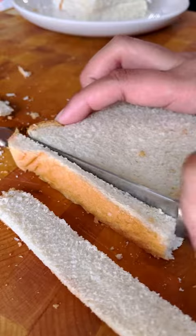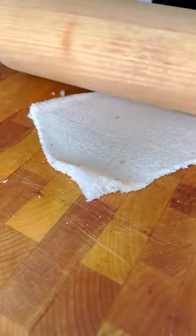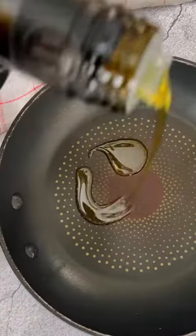Let's go ahead and prep our bread. Take the crust off about seven pieces of bread — yes, we are living out our childhood dreams. With a rolling pin, roll each slice until they're flat.